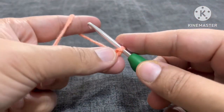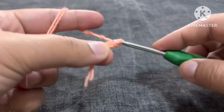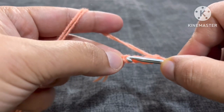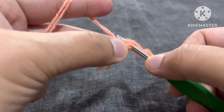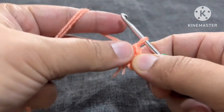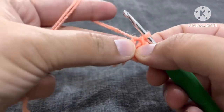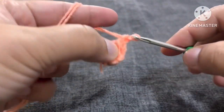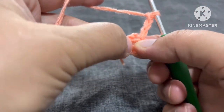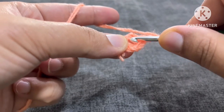Now we will make four chains: one, two, three, four. We'll make a slip stitch, go to the first chain, go back, yarn over, come back, and now from this loop also — now we will get a ring. We will have to work in this ring. We will now make one, two, three chains, and now one double crochet in the center of this ring.